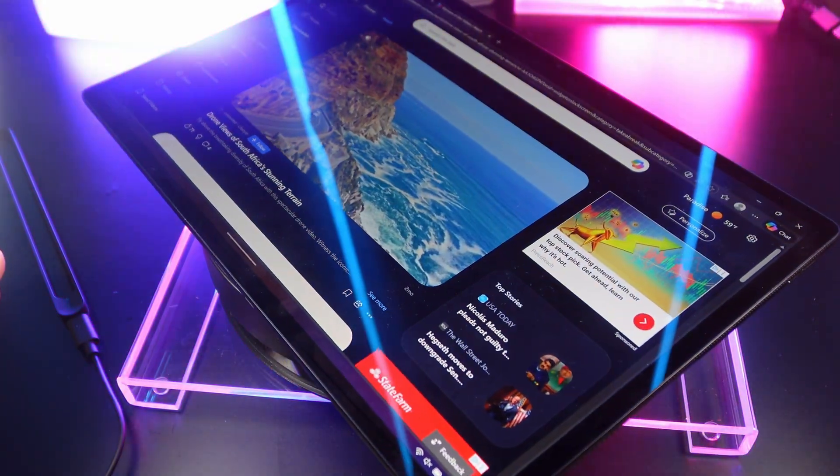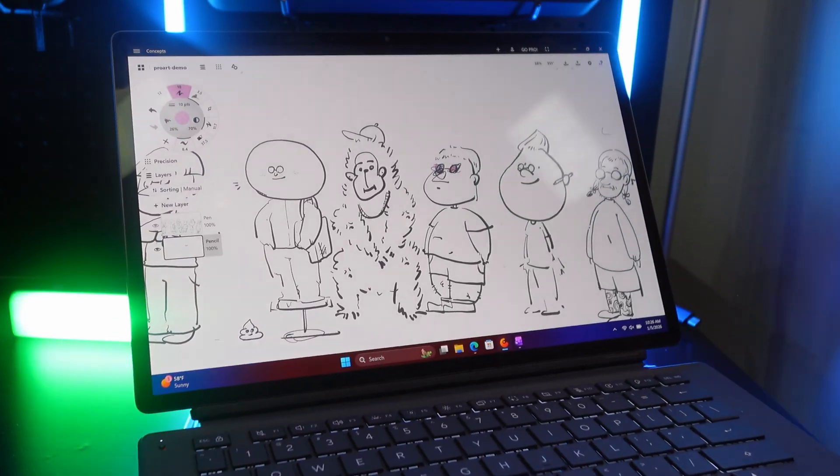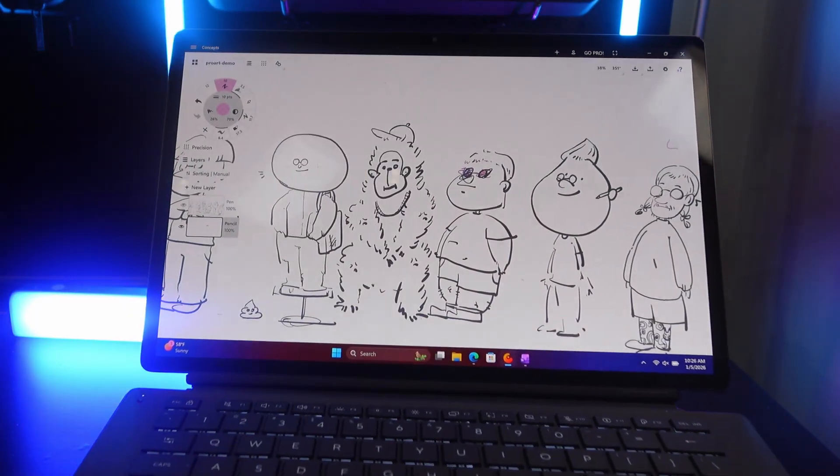As far as gaming goes, the X2 Elite processor is not known as a gaming processor, but you can certainly game on it with a bunch of casual games. The X2 Elite Extreme version featured in the ZenBook A16 will be significantly more powerful on the GPU side. But as long as the game is ARM compatible or has good emulation, many games will be playable from 30 to 60 FPS.